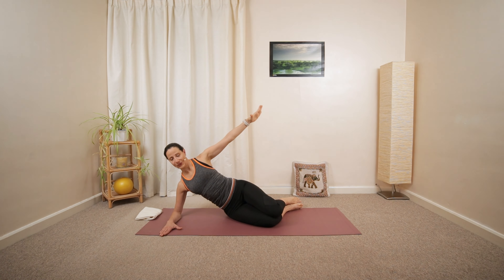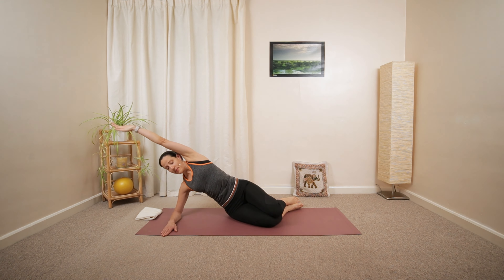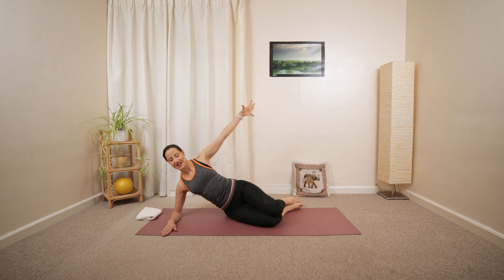Deep inhalation, long exhalation. Maybe add a little bit of a side bend. Hold, inhale, exhale, release.